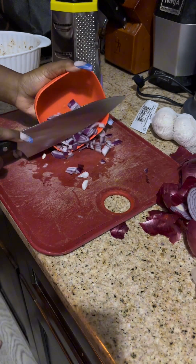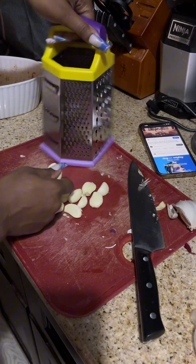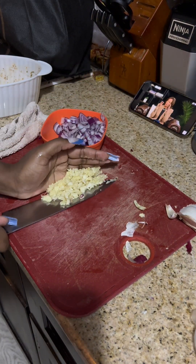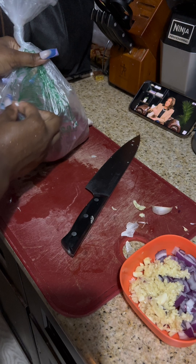So y'all just make sure y'all cut up some onions. Then I get to the garlic. Y'all know I love to grate me some garlic. I learned this in Guyana and it's like the best way to prep garlic, in my opinion. So let's put that to the side.